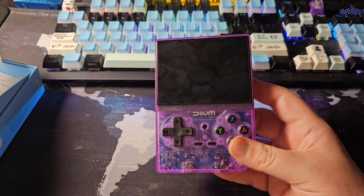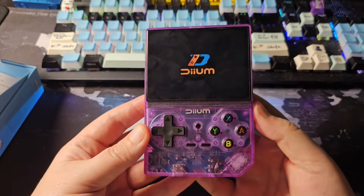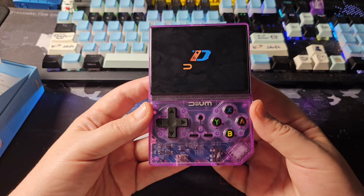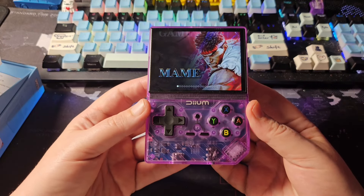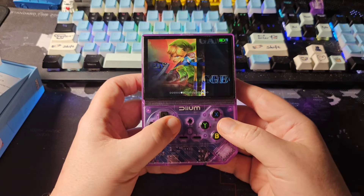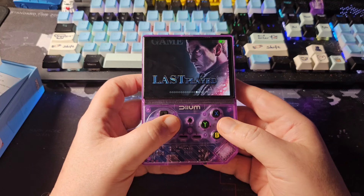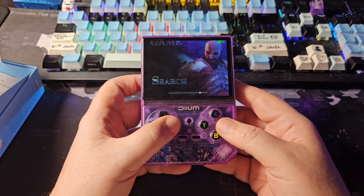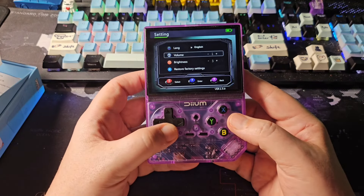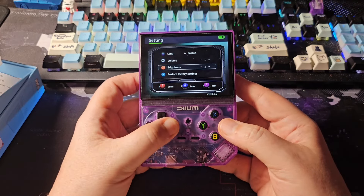It could be EmuELEC or something worse. Powering on — there's the logo, not bad. The start screen looks nice, refresh rate looks good, and the color is decent. But when it loads into the main menu there's terrible music and loud sound. It shows lots of games — PS1, Neo Geo, GBA — and there's a last played, favorites, search, all games, download, and settings menu.